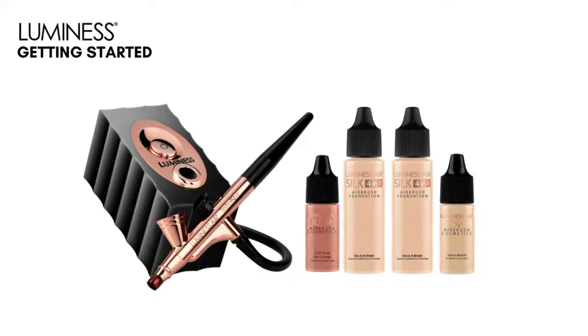Depending on when you order it, you might get it on a really good sale where you get some extra goodies. But they all come with two bottles of foundation, love and blush. The love is something you might not use every single day, but it's going to give your skin some luminosity. The blush is super high pigmented — it is going to bloom. You only need about two drops, and that's all you want to use on the blush.